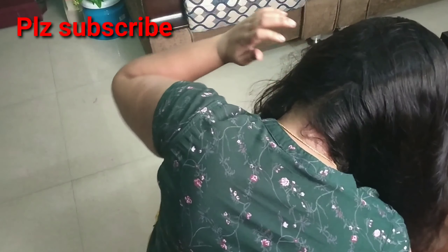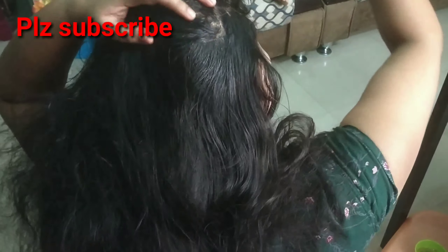We use many products like ginger, castor oil, fenugreek seeds, and coconut oil. These provide potassium, magnesium, and a hair boost. We apply the oil to the scalp.